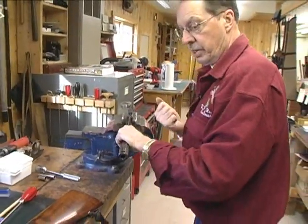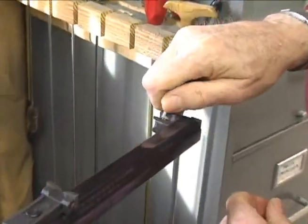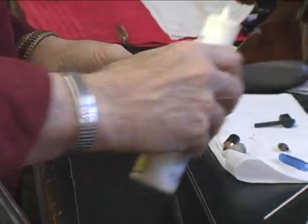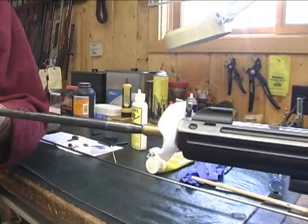On the side-lock style of muzzle loader, you don't have the option of cleaning from the breech — you do have to clean from the muzzle. Before you begin your cleaning process, you want to remove your nipple. Then it's just a repeat process until you end up with a clean patch on your last one.